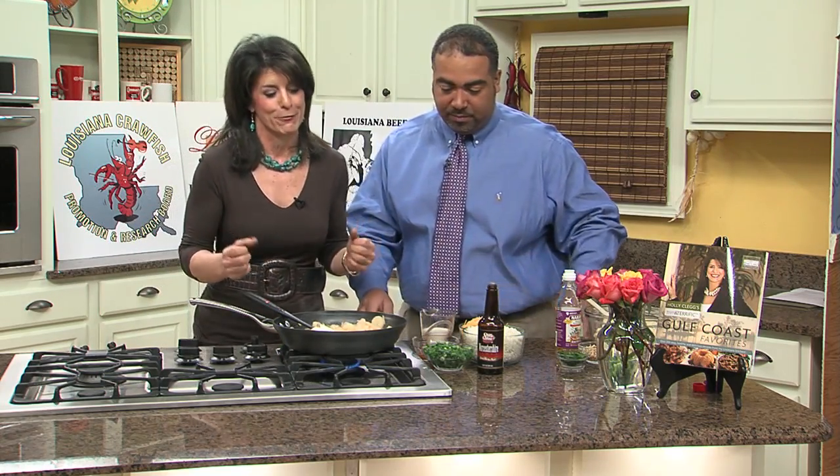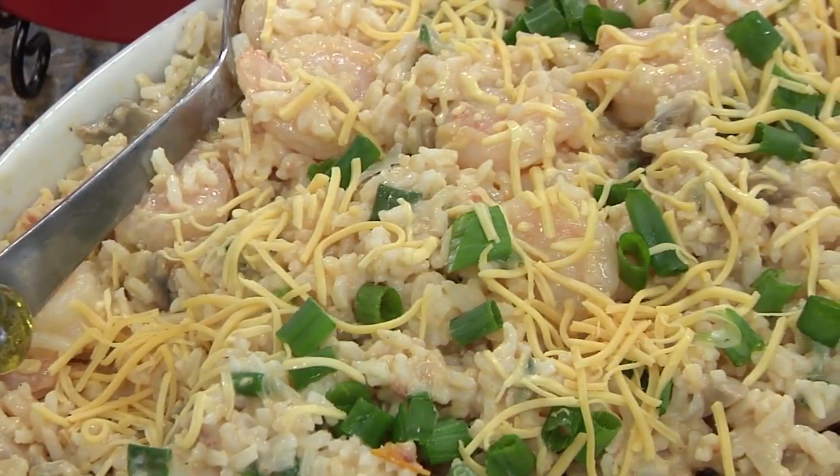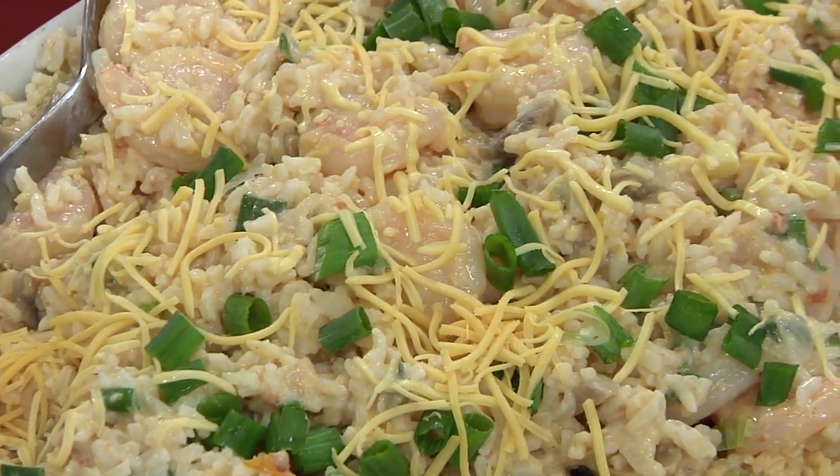This month is about rice. I remember when I was on the combine harvesting rice — it was really such a great experience. In Louisiana we love rice, and especially we have this wonderful Louisiana rice. Today I'm going to show you one of my five or six ingredient recipes. It's a great family pleaser, easy to do, and it's made with rice. And Holly, you've got shrimp going on here.